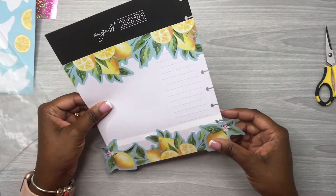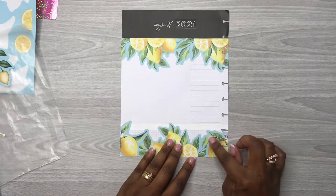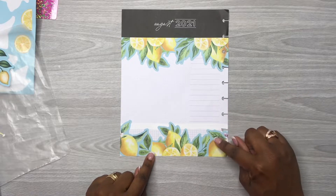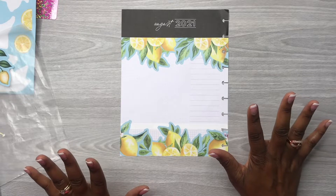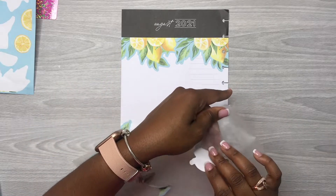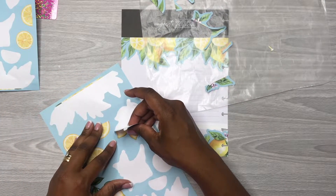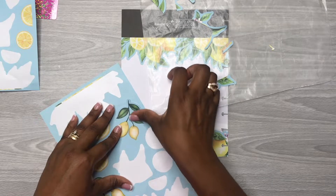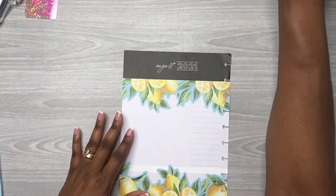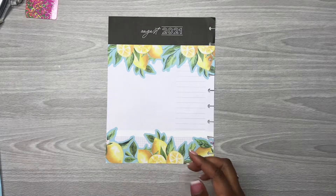Now I'm going to trim off this excess down here. We have our stickers laid down — this is a little bit lower than what I would have liked, but I'm just going to go with it. I think I'm done with the lemon stickers so let's put the sticker book back; I can possibly use it at another time.